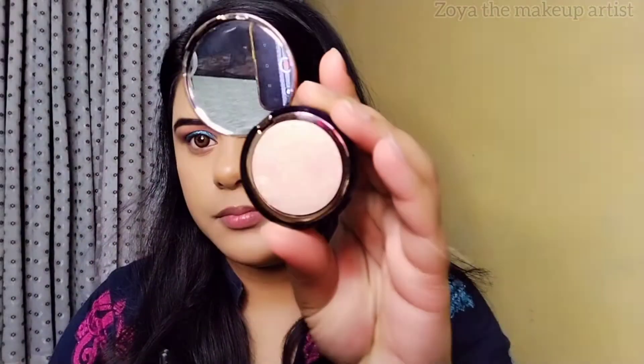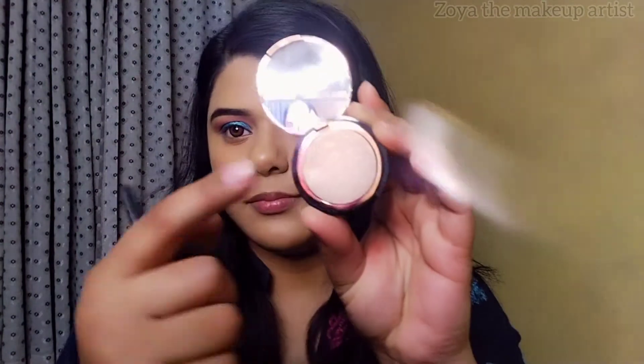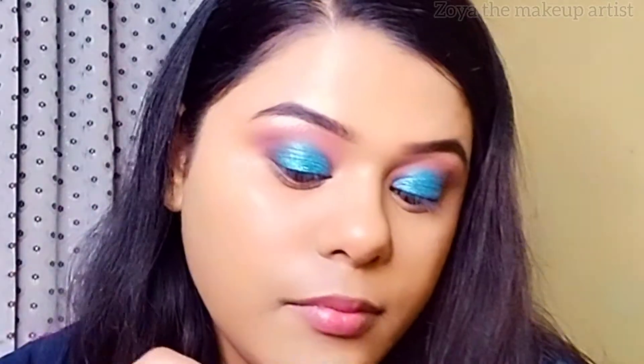I am now wearing Goldmine, which I will use to highlight my brow bone. This is a good shade for highlighting. You can also highlight your face with it, but I am using it on my brow bone.